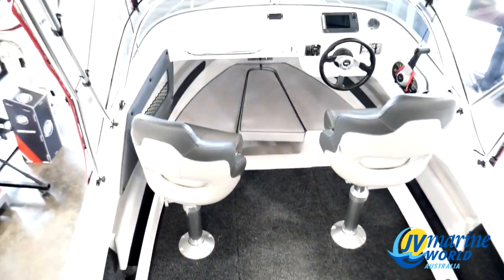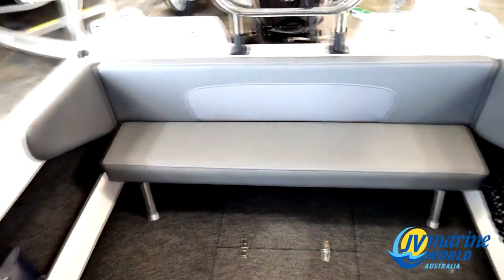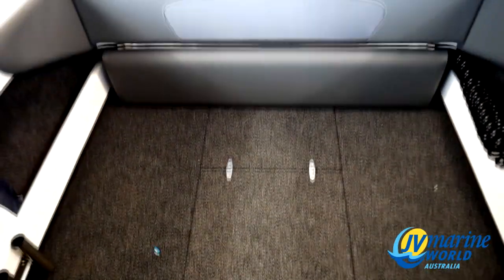The R525 range boasts plenty of cockpit space and with the fold away rear lounge you can easily get up the back to your bait board and rod holders.